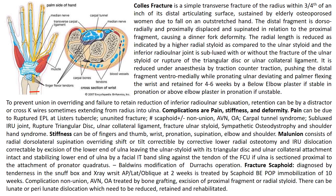Colles fracture is a simple transverse fracture of the radius within three-quarters of an inch of the distal articulating surface, sustained by an elderly osteoporotic woman due to a fall on an outstretched hand. The distal fragment is dorsoradially and proximally displaced and supinated in relation to the proximal fragment, causing a dinner fork deformity. The radial length is reduced as indicated by a higher radial styloid compared to the ulnar styloid. The inferior radio-ulnar joint is subluxed with or without fracture of the ulnar styloid or rupture of the triangular disc or ulnar collateral ligament. It is reduced under anesthesia by traction and counter-traction, pushing the distal fragment ventromedially while pronating, ulnar deviating and palmar flexing the wrist. Reduction is retained for four to six weeks by below-elbow plaster if stable in pronation, or above-elbow plaster in pronation if unstable.